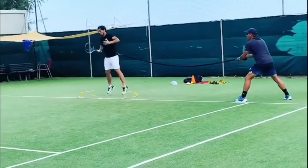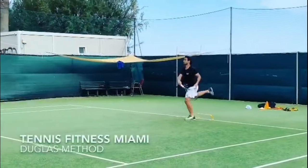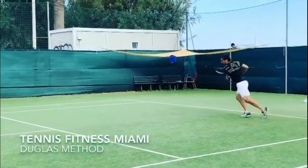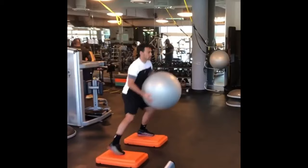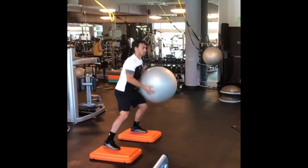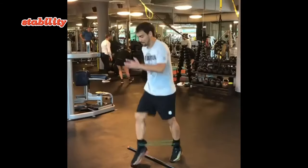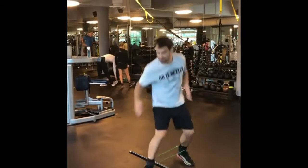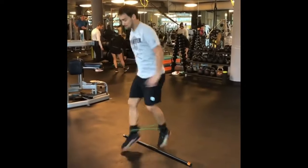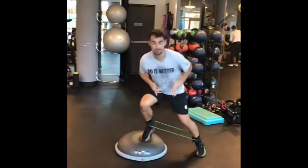Next, he adds beach drills with cones. Fognini takes his training to the sandy shores, incorporating beach drills with cones. The uneven surface adds an extra layer of difficulty, challenging his balance and stability. Practicing precise footwork on the beach not only improves strength but also works wonders for ankle stability.